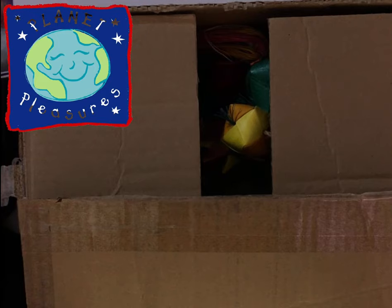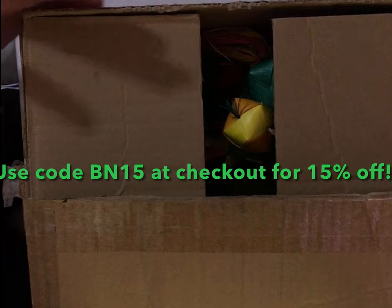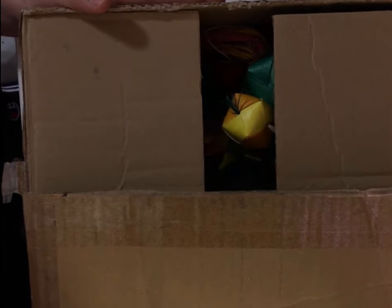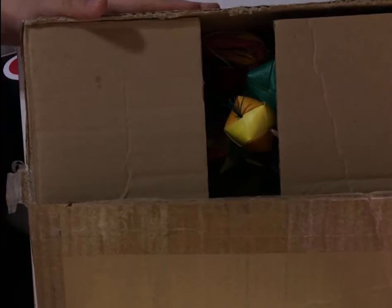What's up YouTube, it's Bird Nation here today, and this video would not be possible without Planet Pleasures — thank you so much for sending me these toys. I'm going to be reviewing them with an honest opinion, no script, these are my opinions. Watch the whole video to learn what Planet Pleasures is all about and find the perfect toy for your bird. These are not all the toys they have — they have way more.